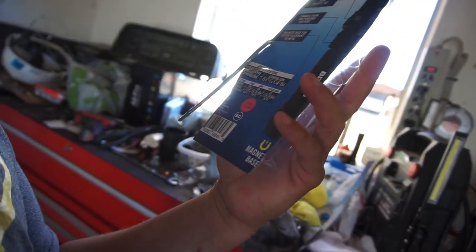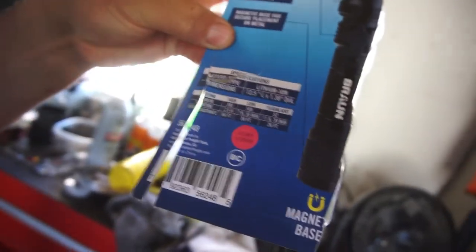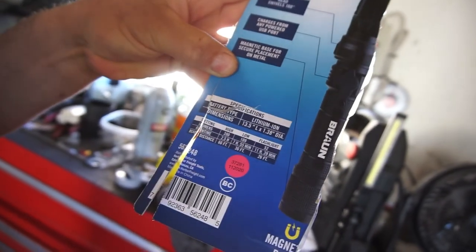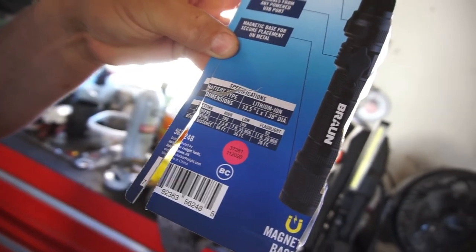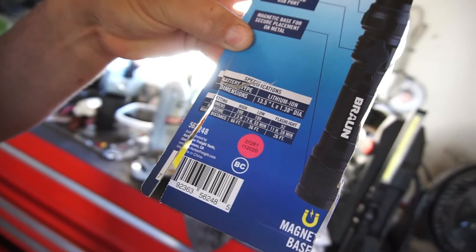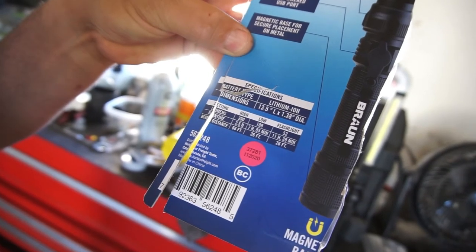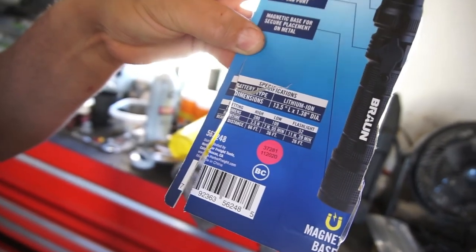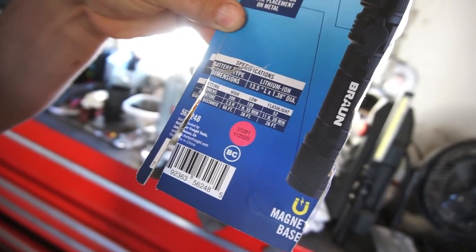It does say the beam — I'm going to read the beam distances. Battery type: lithium ion. Dimensions: 13.5 inches long, 1.38 inch diameter. Lumens: 390 on high, 109 on low, flashlight part is 52. Runtime on high is 2.5 hours, runtime on low is 7 hours 55 minutes, flashlight is 11 hours 39 minutes. Beam distance: 66 feet on high, 36 feet on low, and flashlight is 26 feet.